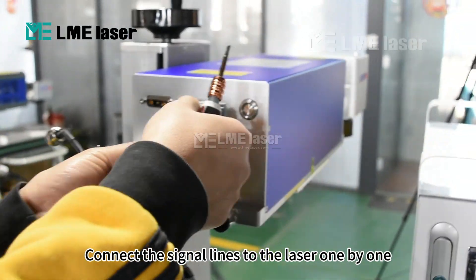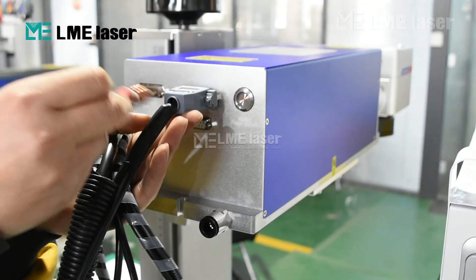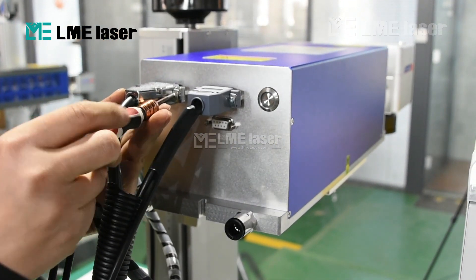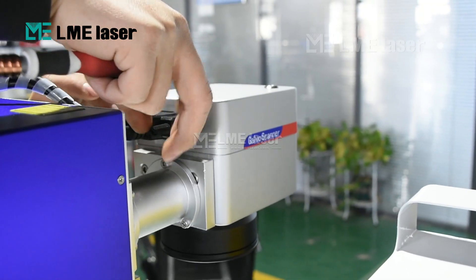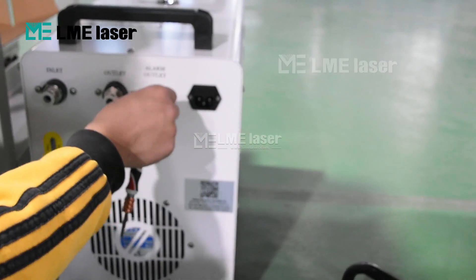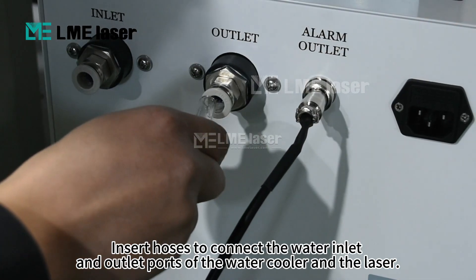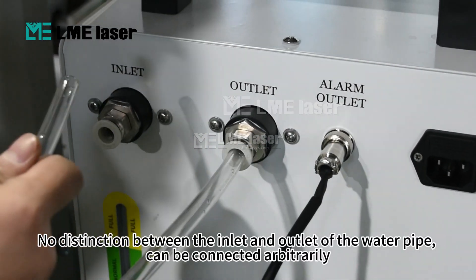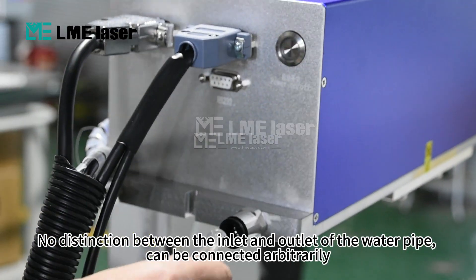Connect the signal lines to the laser one by one. Connect the signal line to the water cooler. Insert hoses to connect the water inlet and outlet ports of the water cooler and the laser. There is no distinction between the inlet and outlet of the water pipe — they can be connected arbitrarily.